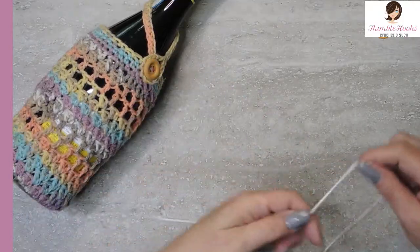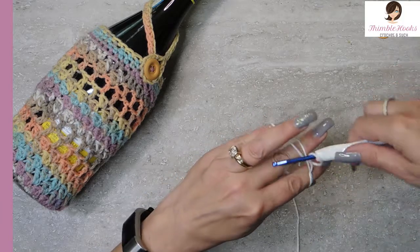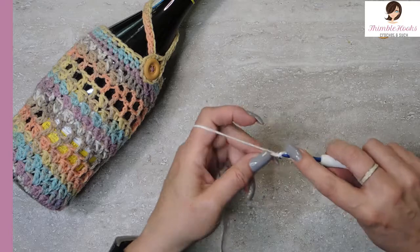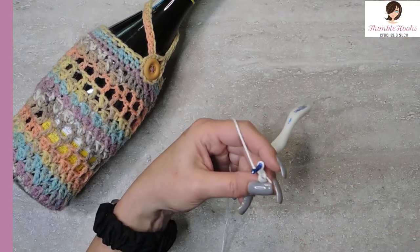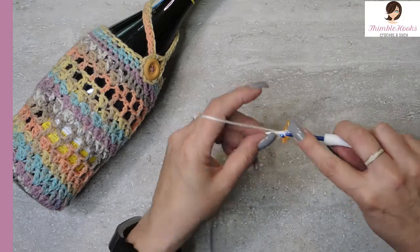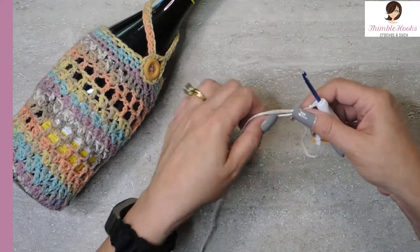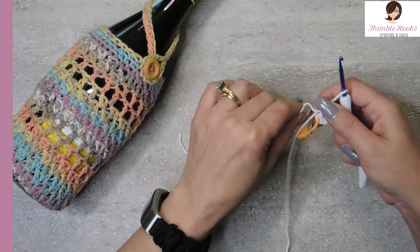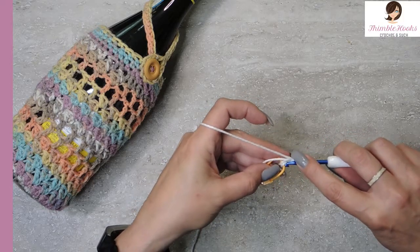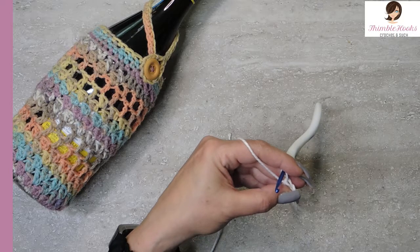We're going to do a magic circle. If you're unfamiliar with the magic circle, I have a really easy tutorial — it's only a couple of minutes long. In my magic circle I'm going to do eight single crochets. Like I always do when working in the round, I like to mark my first stitch — it saves me a lot of counting. There's number eight. I can tighten up our ring — that's what makes it so magic! That was round one.